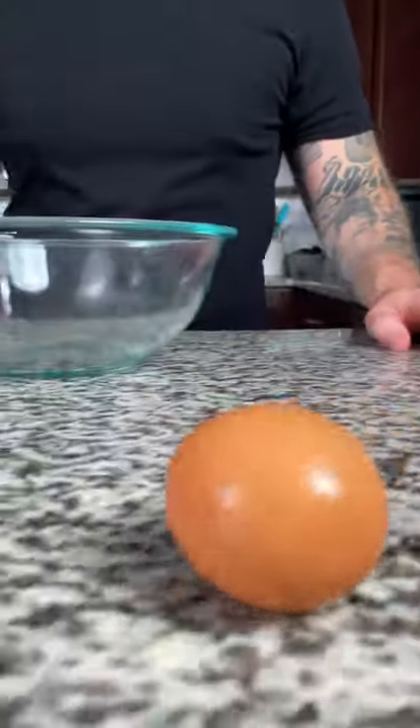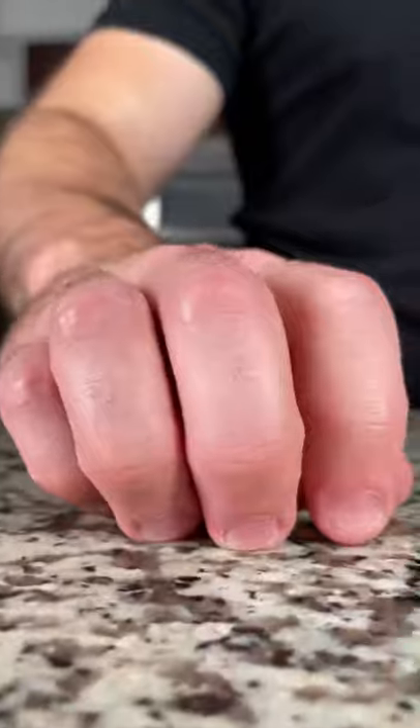Next, in a large bowl, crack four whole eggs and whisk with a fork until combined. Once homogenous, add your pecorino and parmesan cheese. Gently fold into the eggs until combined.